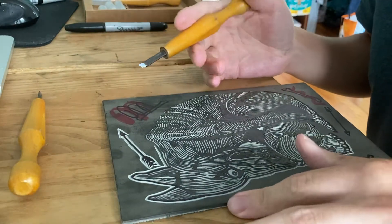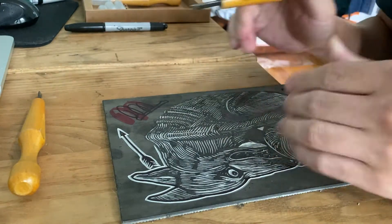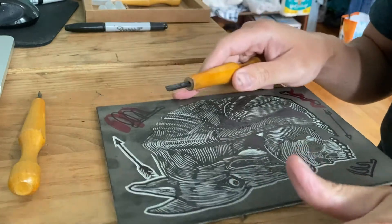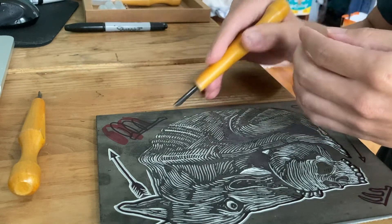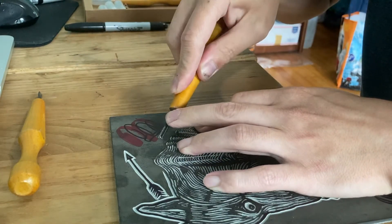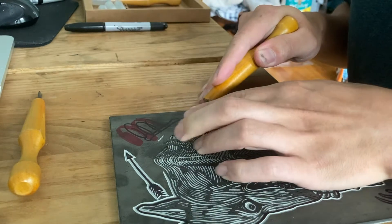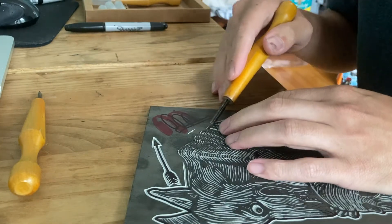For the V-gouge in particular, since it has two walls, I've seen people rock the blade left and right while carving. It does create really cool ripply lines, but it adds extra stress to the side walls of the blade. This can potentially break or chip the blade, so I do not recommend that rocking motion, especially with harder materials like hardwood.